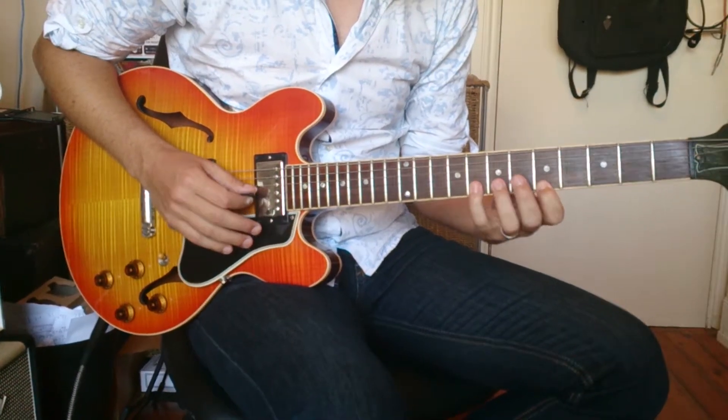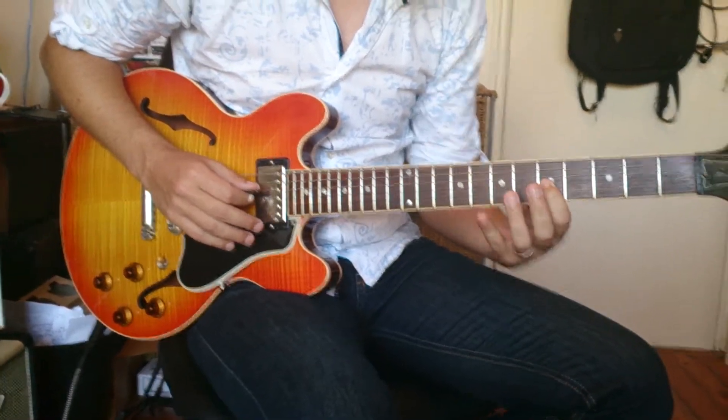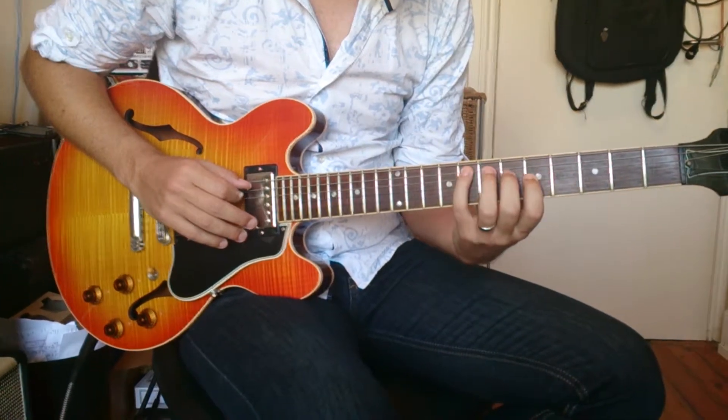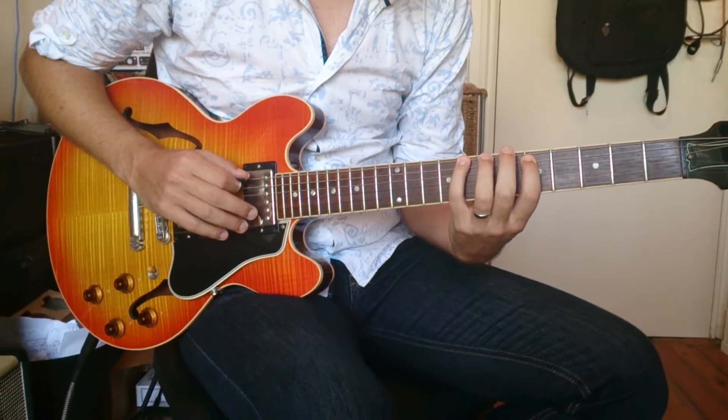4, 3, 1, 4, 2, 1, 3, 1, slide. Then 4, 2, 4, 3, 1, 4.